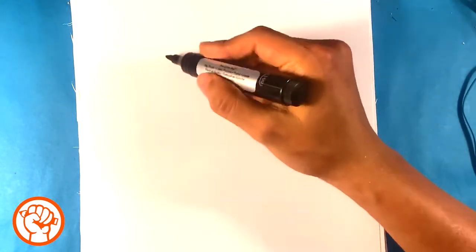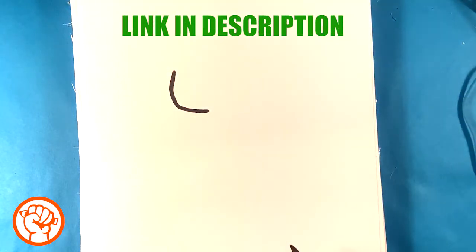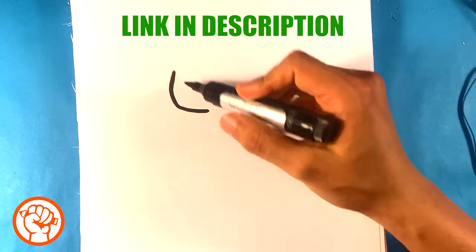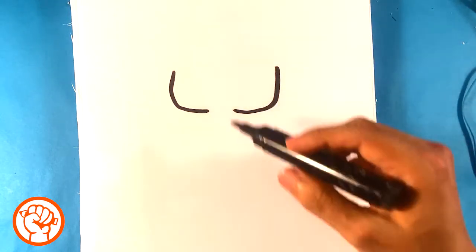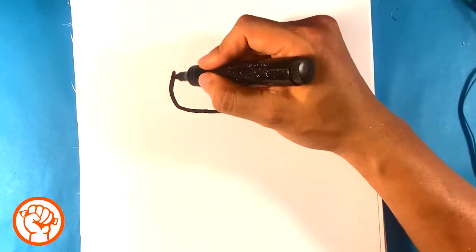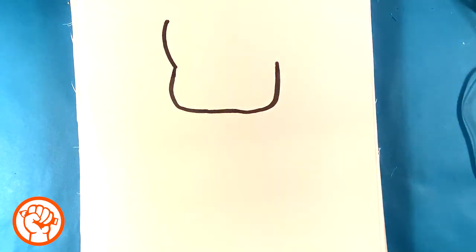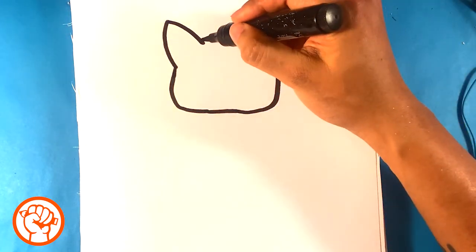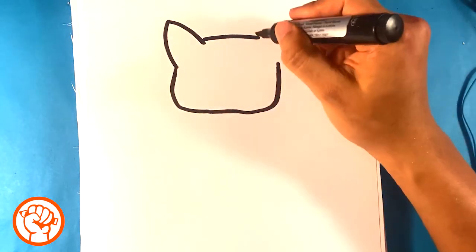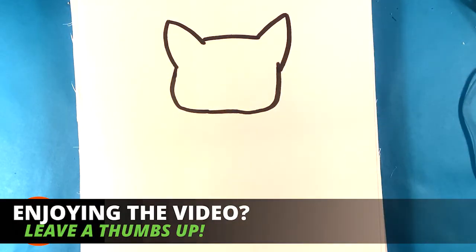First, I'm gonna draw a curve on the left side, then go across and draw a curve on the right — that's gonna be the bottom portion of the cat's face. I'm gonna connect those up, pull up, then draw a curved line out for the ear, curve line down, pulling across. I'll do the same thing on the other side.